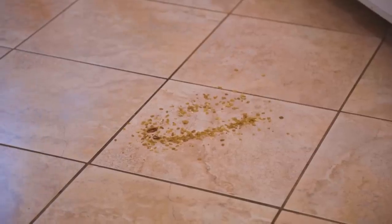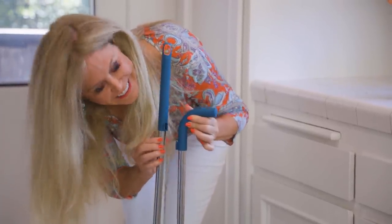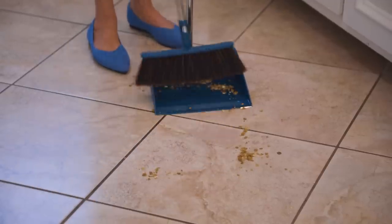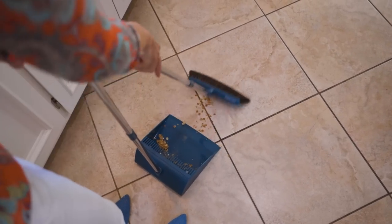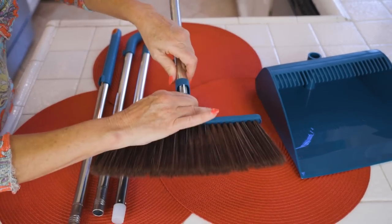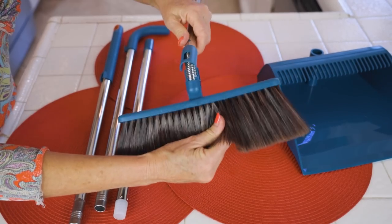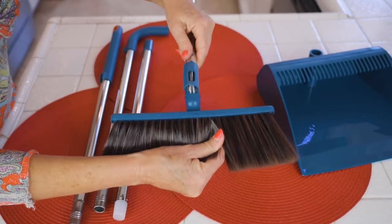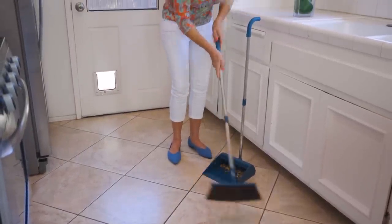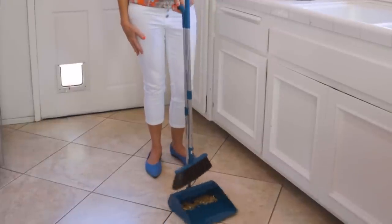I threw some granola on the floor so you could see how this works. It has a little latch on top, which holds it together in a standing position when you're not using it. To use it, you just take it off the latch. It's lightweight and easy to use, and it cleans up messes in a jiffy. It took me three or four sweeps and all that mess was cleaned up. Above the broom bristles is a spring — I wanted to show you how that works. That's how the spring works on the brush. On your floors, surfaces, or under beds, you can get that broom to lay down flat and put a lot of pressure on it if you need to.